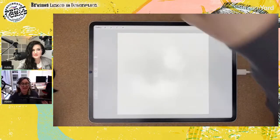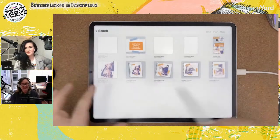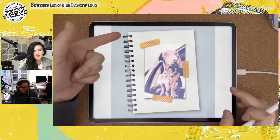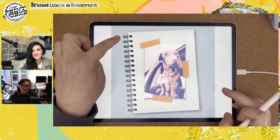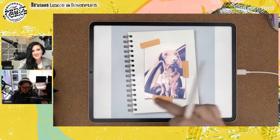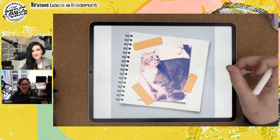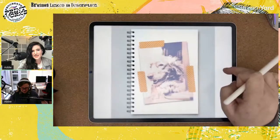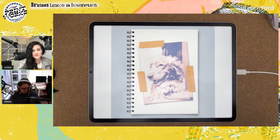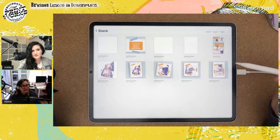So today we're going to be making something like a notebook with a ring binder — Addie actually made this beautiful brush for that. We're going to have a pet portrait that looks like it's etched. In the end, you will end up with a pet portrait on a notebook with some washi tape. The freebies are linked below.